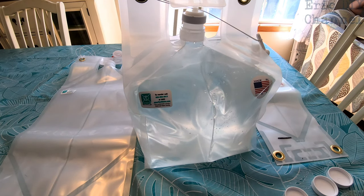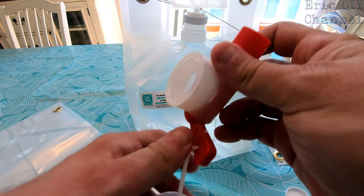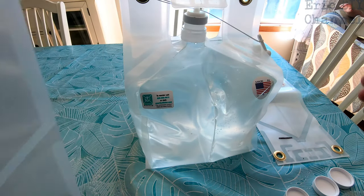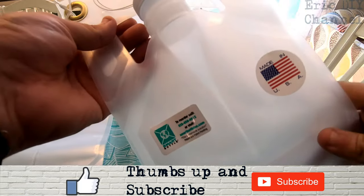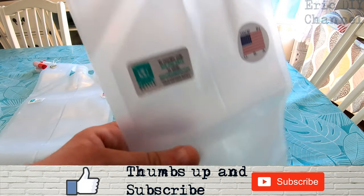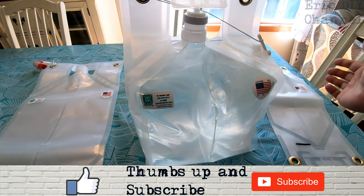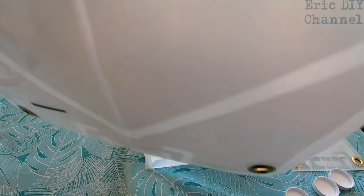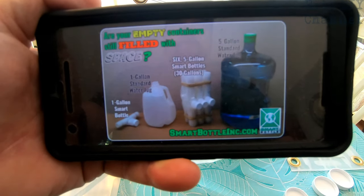This is better than the Ozark Trail that we reviewed last year, which is what I was using before. The five gallon spigot is bigger to get more water out faster, which is actually why we didn't use it on our camping trip — the two and a half gallon was perfect. The one gallon does not have a spigot. At roughly eight pounds per gallon, the two and a half gallon holds about 22 pounds and the five gallon holds up to 40 pounds.